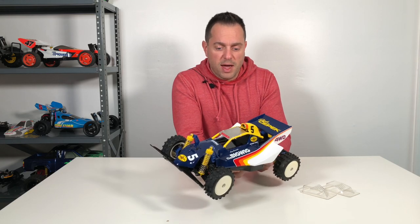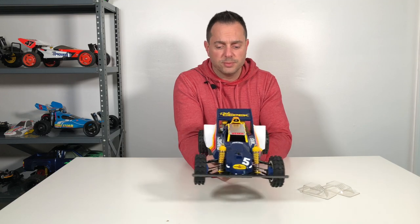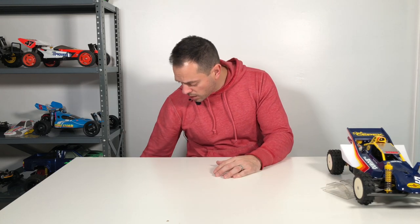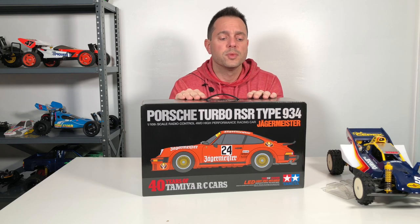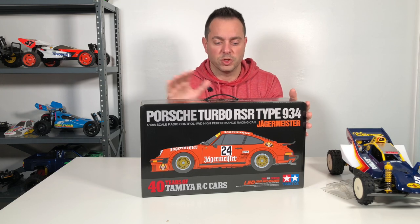Some unfortunate stress cracks, but things could be a lot worse. I still love the way this buggy looks and how it came out — it's super clean, the body came out awesome, and it's going to look fantastic on my shelf with the rest of my collection. As for what's next, a few weeks ago I turned 40 years old, so I figured what better way to celebrate than with the 40th anniversary edition that Tamiya put out of the Porsche Turbo RSR 934 Jägermeister. I came across one at a very reasonable price so I bought it — and since I turned 40 and this is celebrating 40 years of Tamiya, it was a great excuse. That's the next kit I'm going to crack open and begin working on.